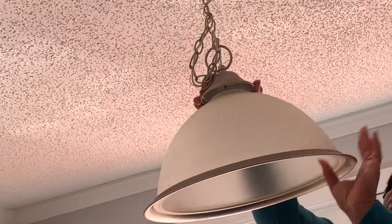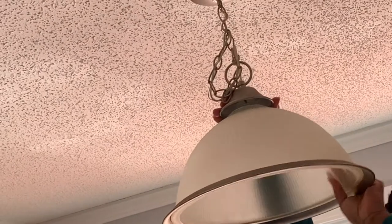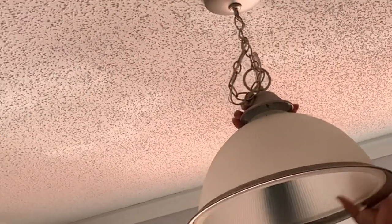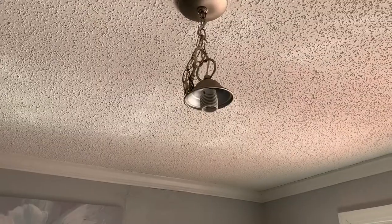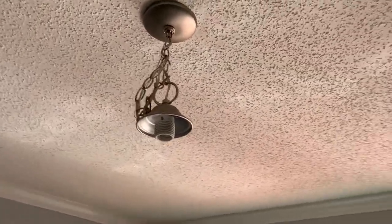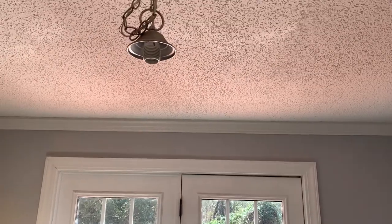Hey everybody, welcome back to the channel. In today's video, I'm going to be replacing the shade around my chandelier. This is very old and I'm going to replace it with a pendant style light — something a little more modern and up to date.